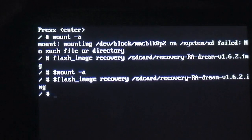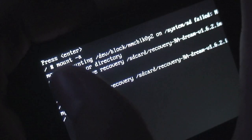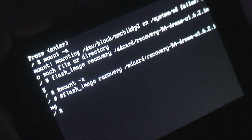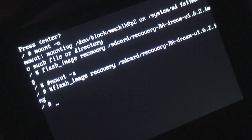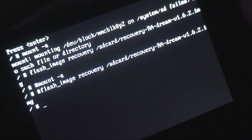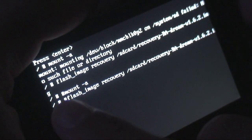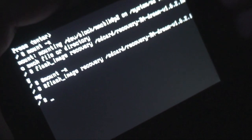Here's the code to type in the console. I like to do it twice — once with the number sign and once without. In the console it'll show a slash, space, and number sign for you. First, type: 'mount -a' and hit enter — it'll say no such file or directory. Then type: 'flash_image recovery /sdcard/recovery-RA-dream-v1.6.2.img' and hit enter. Then type '#mount -a', hit enter, and this time you won't get any errors.